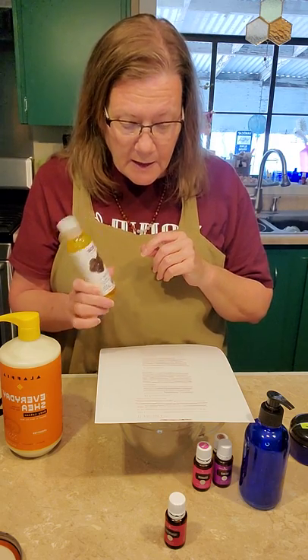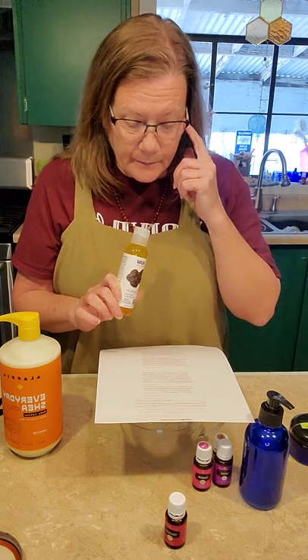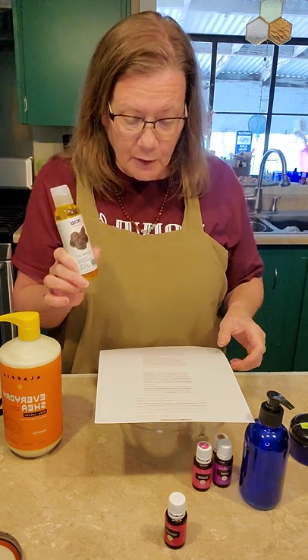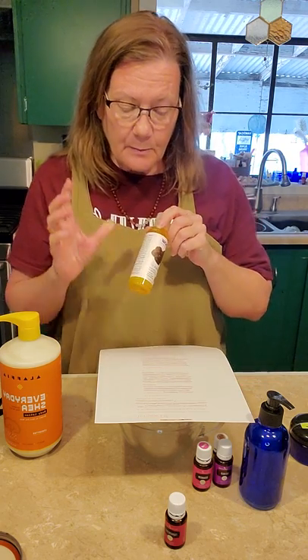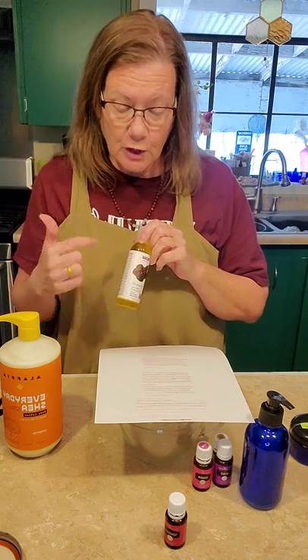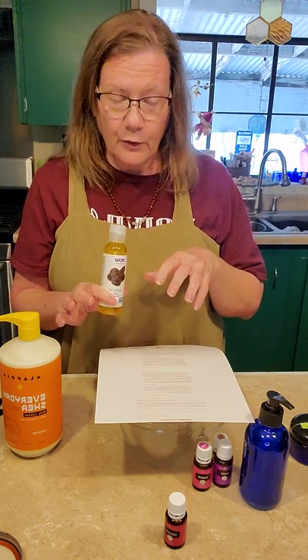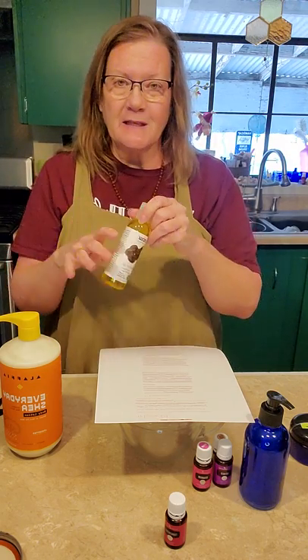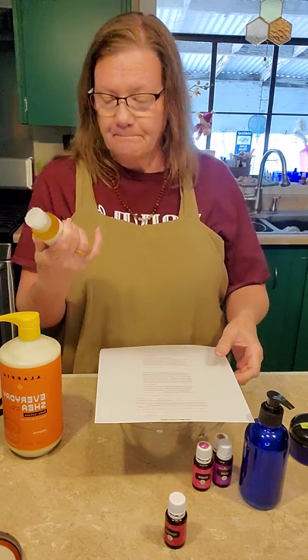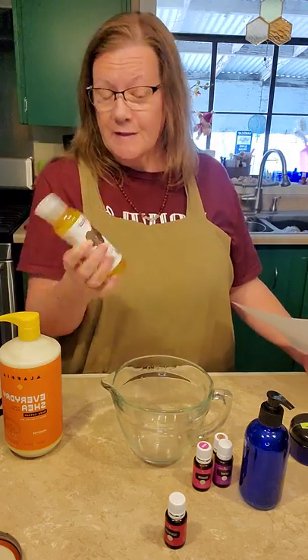Jojoba oil is an excellent carrier oil for topical use. The molecular structure in jojoba oil is very similar to the natural structure of our skin, and because of this, your skin won't break out or freak out. It'll just accept it. So it's just a really safe, comfortable oil for your skin.